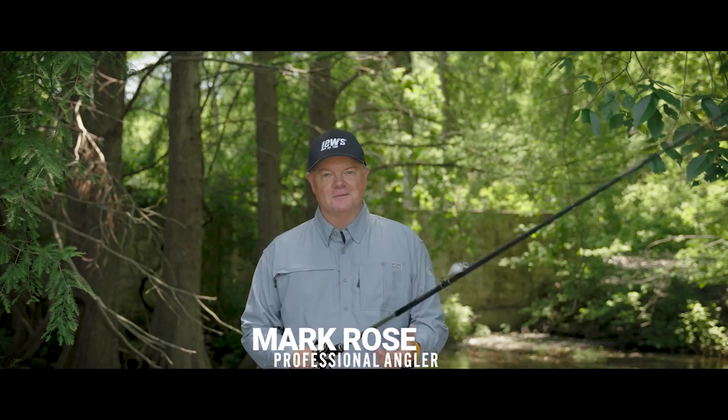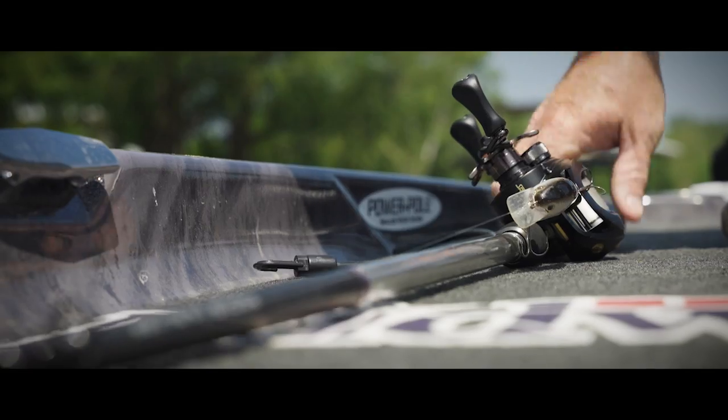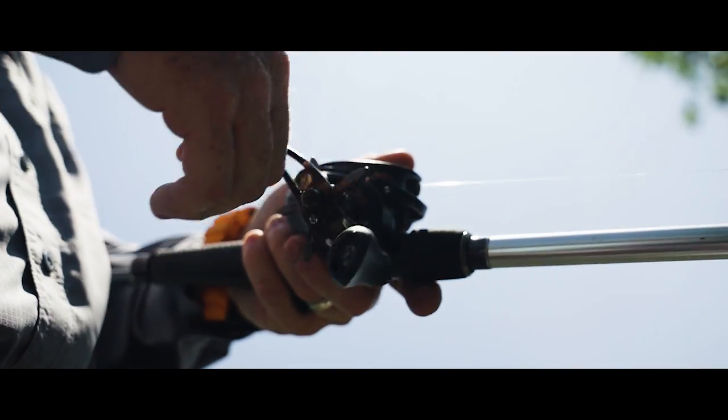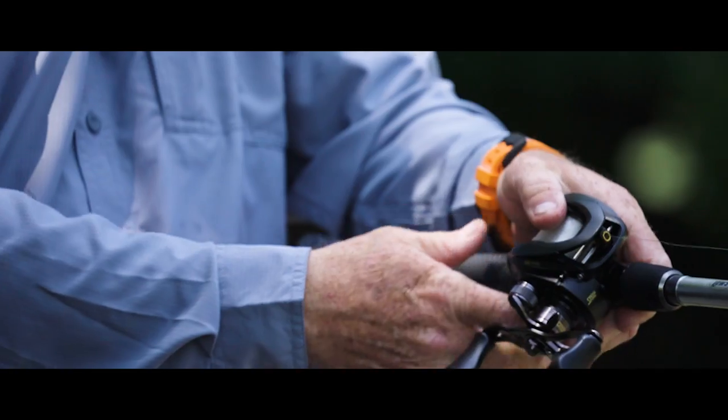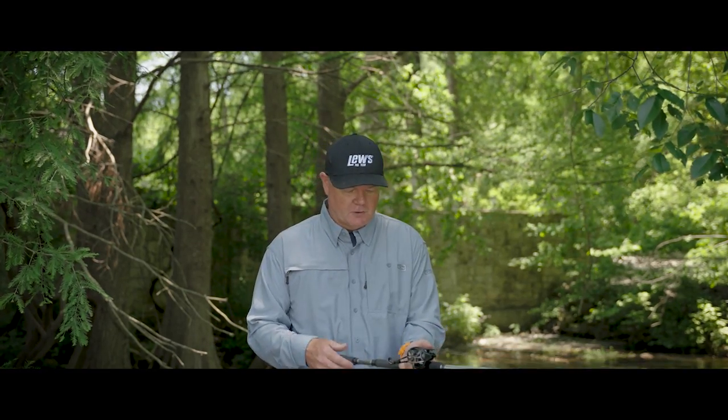Hey guys, I'm absolutely loving the new BB-1 Pro. There are so many features built into this reel. A couple of the key ones I'm really liking is the new design — low-profile, ergonomic, fits in my hand absolutely perfect.